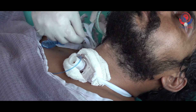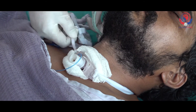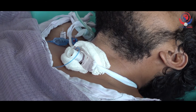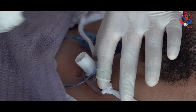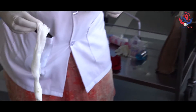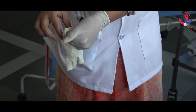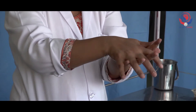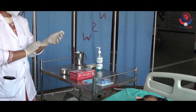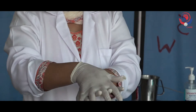Loosen the knot of the previous ties so that you can easily clean the stoma site and change the dressing of the tracheostomy tube. Remove the dressing around the tracheostomy tube with the dominant hand and discard it into the dustbin. Remove gloves and discard them in the dustbin. Again wash your hands with hand rub.